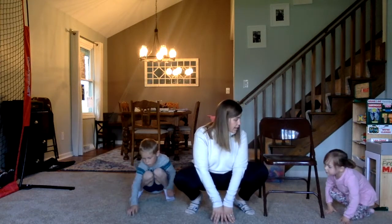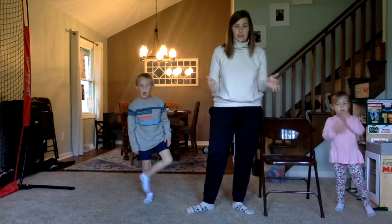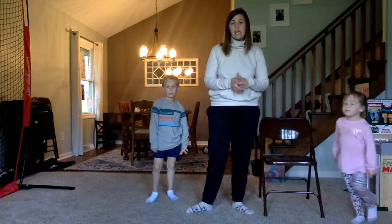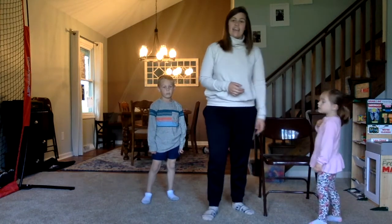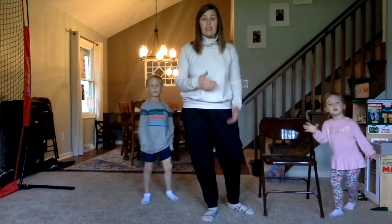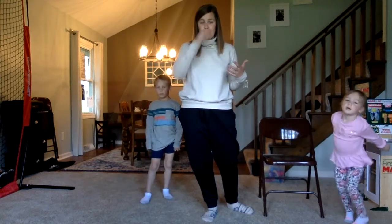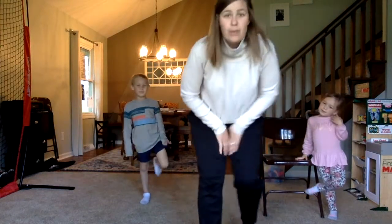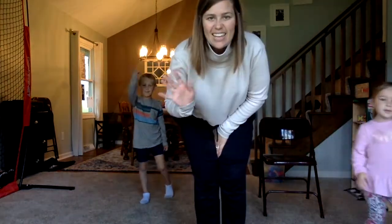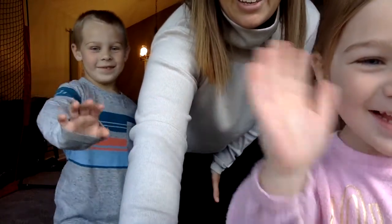Okay, go ahead and stand back up. Those are our spring poses. I hope you had a chance to do it with me. If you did, please take a picture or take a video and send it to Mrs. P so I can see what you're doing at home. Thank you Alex. Thank you Jackson for helping me. Thank you for joining us today. Keep up the good work, guys. We will see you soon. Bye!